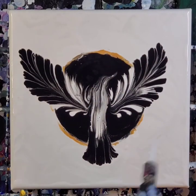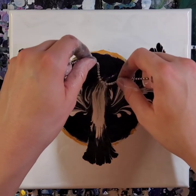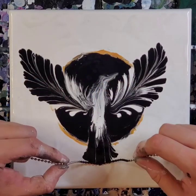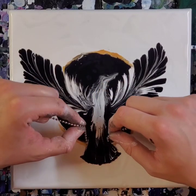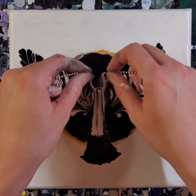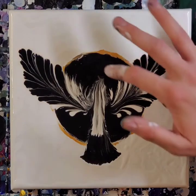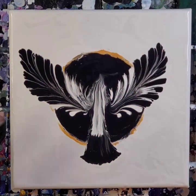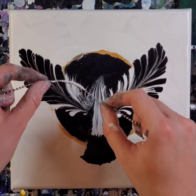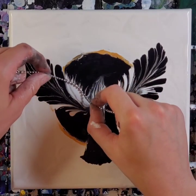I could have stopped here and maybe I should have, but I wasn't really happy with the brightness and also the size of the head, so I keep going over it trying to fix it up. But then I start to see something else — I thought the bottom tail feathers and the body kind of looked like a human figure in a cloak, and then I started to see a human in a cloak with wings, with their back facing towards us and walking into a dark, mysterious portal. And that's where I decided to take it.